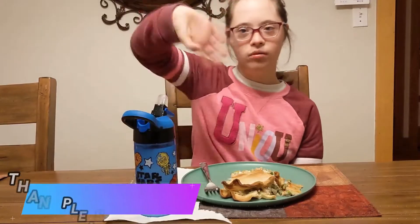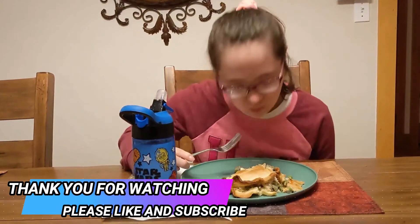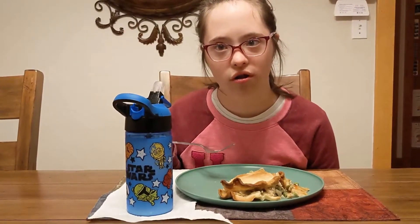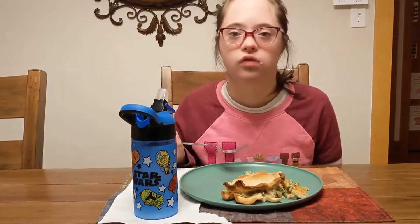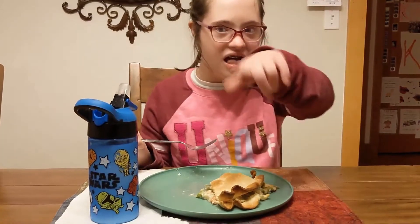Quick note — please like and subscribe. This is so good. I'm an amazing chef — all the good food. Mmm, this is the best. What's the best surprise? Who knew? Happy Thanksgiving, buddy.